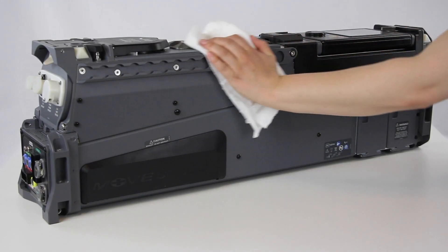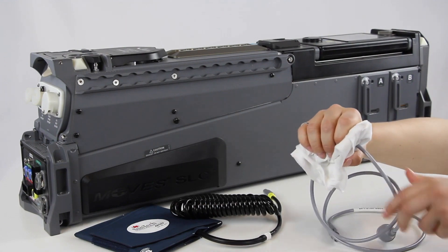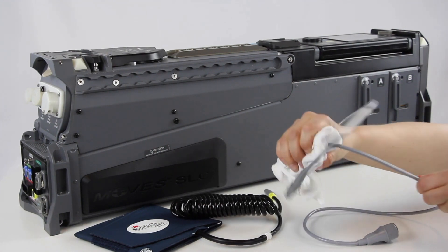To clean the device, simply wipe down the external surfaces. Cables, non-invasive blood pressure cuffs and tubing can be cleaned with disinfecting spray.